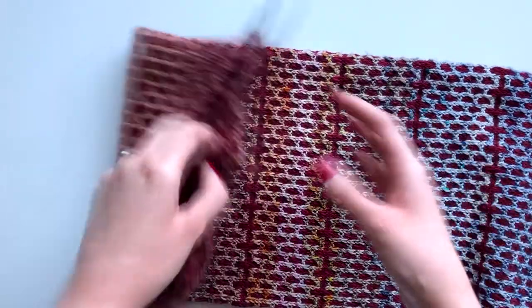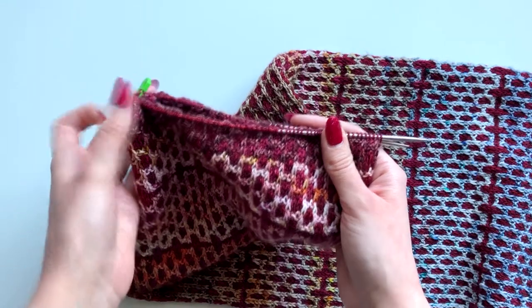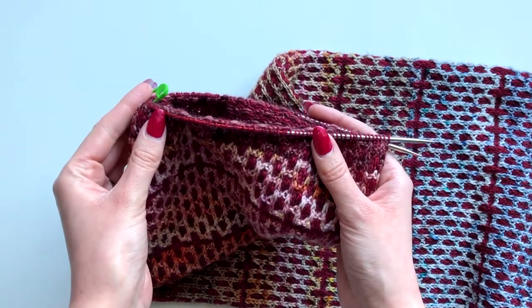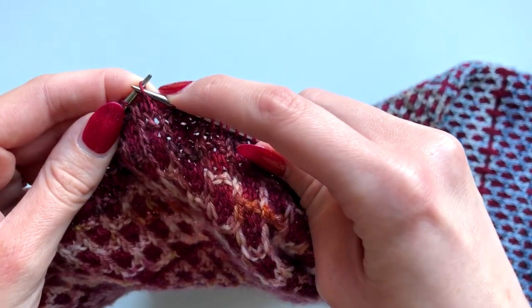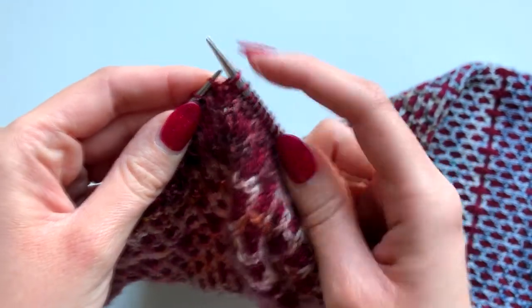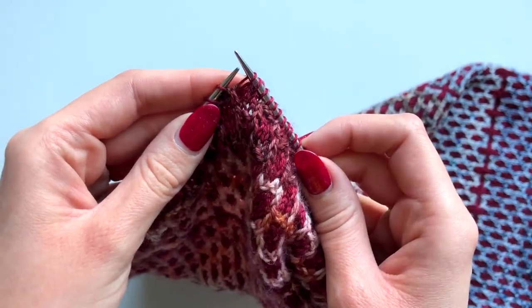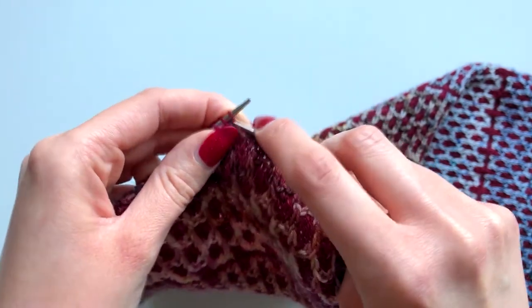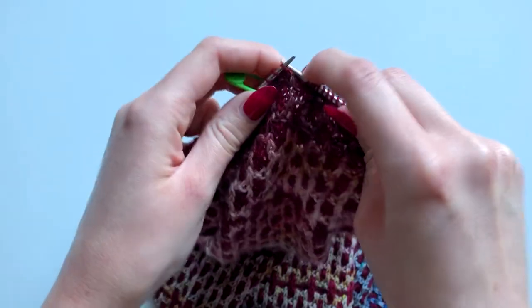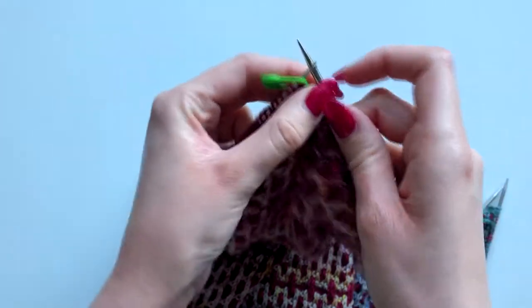You're going to need to slip half your stitches. I've counted half my stitches and added a stitch marker, so I'm just going to slip my stitches until I get to this marker. I'm slipping purlwise — insert your needle as if to purl and slip that across. Keep going until you get to your marker.